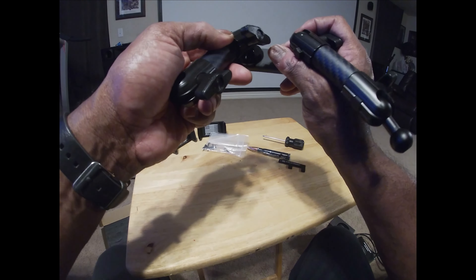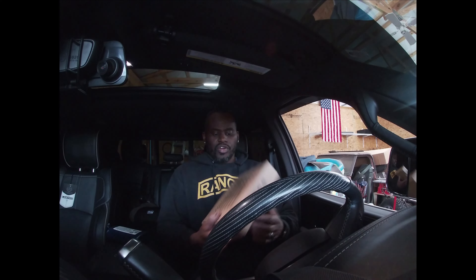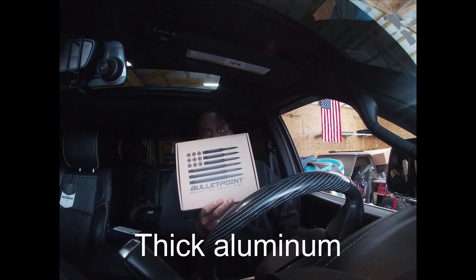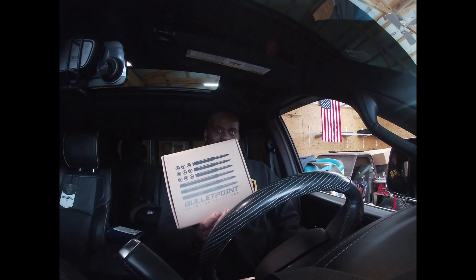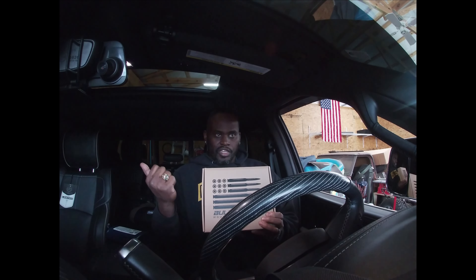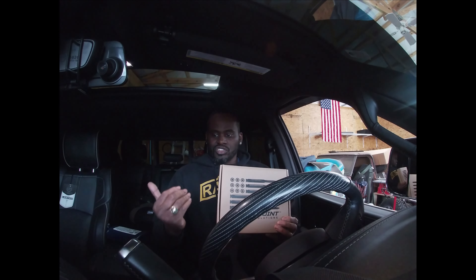All right YouTube, we made it outside to the truck to start our install. Bullet Mount Solutions — this is a quality mount, it's made out of real thick steel. The holders are really thick to hold your phone, and overall it's just good quality. It's not the cheapest mount you can buy, by any means — I think this one was like $140 for the double. But they do make it for Ford, Chevy, Dodge — you just put your vehicle information in and it'll tell you whether or not it supports your particular vehicle.